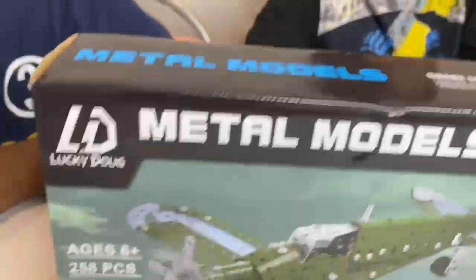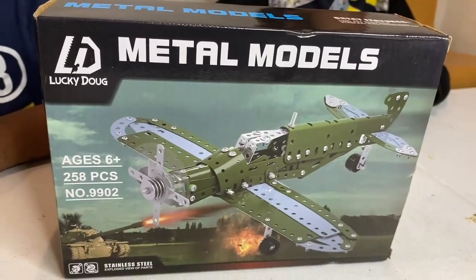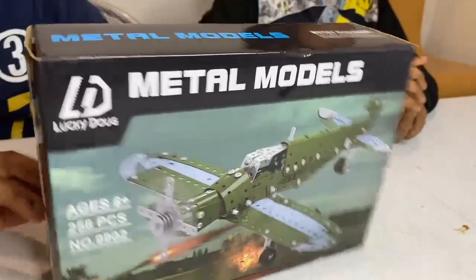This Lucky Dog STEM building toy is designed to improve children's science, technology, engineering, and math skills.